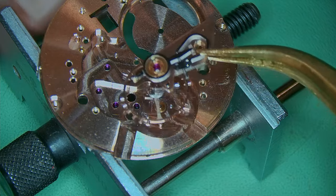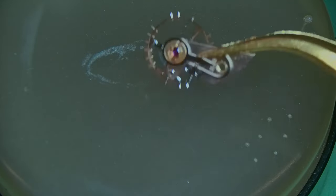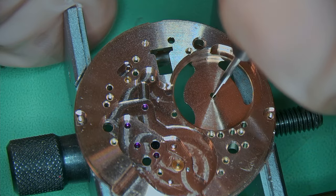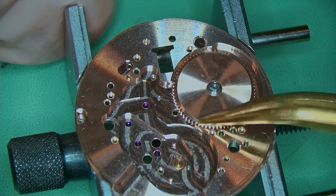Once that's been done I can remove the balance from the movement — I do not need it anymore until we get towards the end of the build. I just want to pop it upside down so there's no stress on the staff and put it away until later. Adding a little bit of 1300 for where the center wheel is going to go and for the arbor of the mainspring.